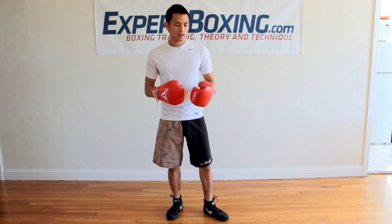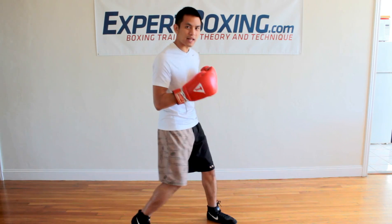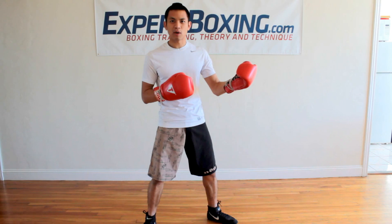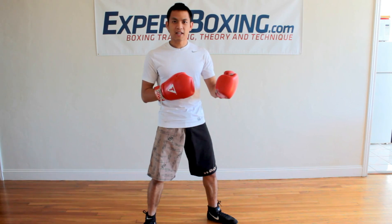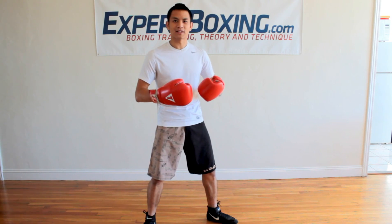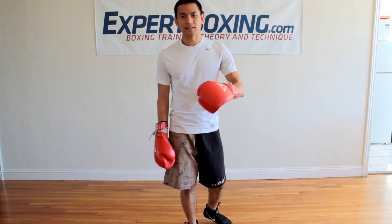If I was to see a beginner boxer, I could easily give him adjustments — just leg adjustments, shoulder adjustments — and within five minutes he'll be hitting twice as hard. But if I give him a workout routine, it's going to take him two months before his muscles get twice as strong and he punches twice as hard. So again, technique is the key.